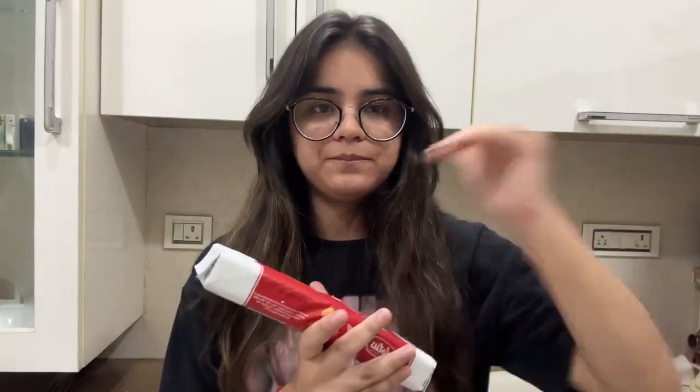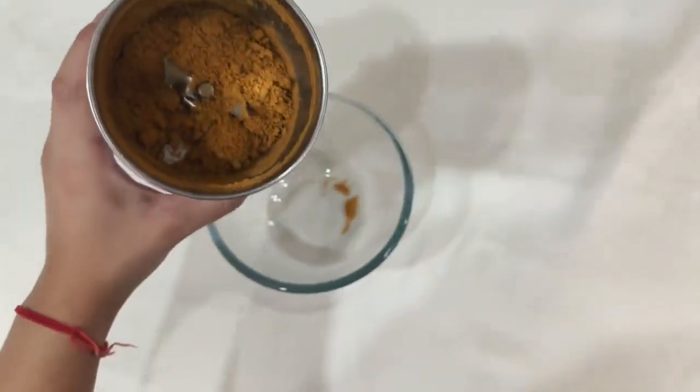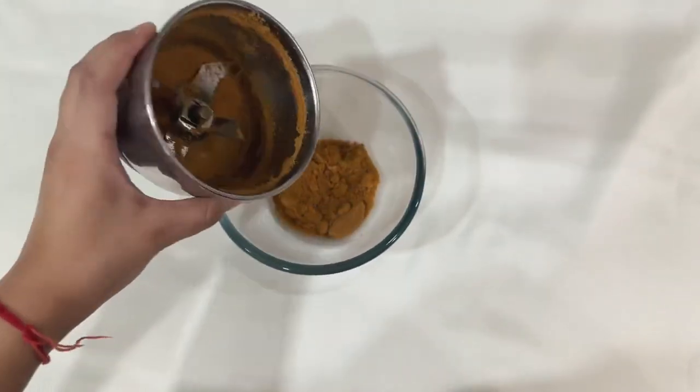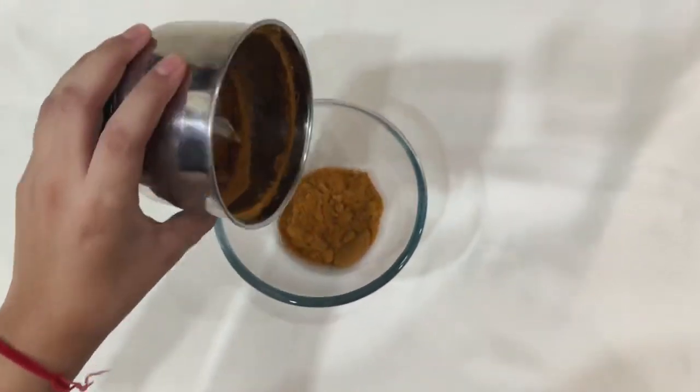We have grinded them well and now I am going to transfer it. We'll do it a little bit longer and do it again to make sure the biscuits are well crushed for the base.